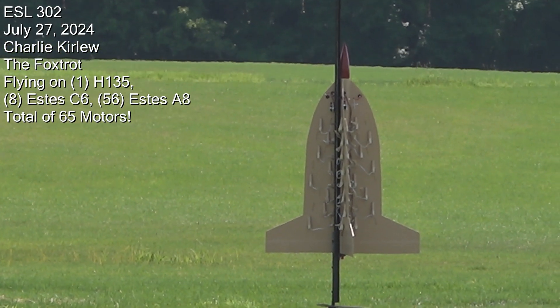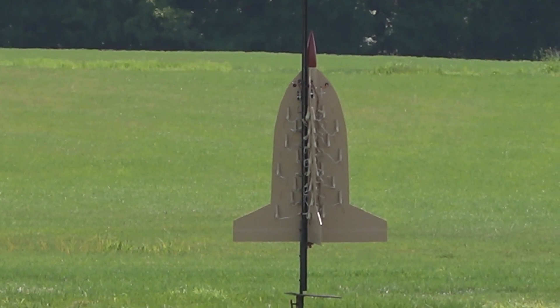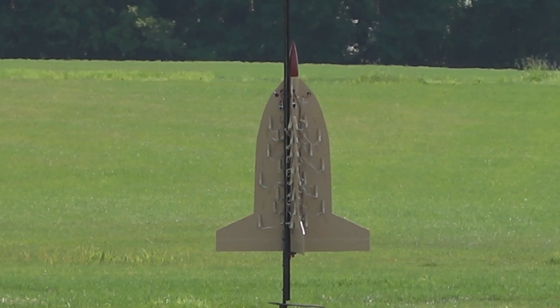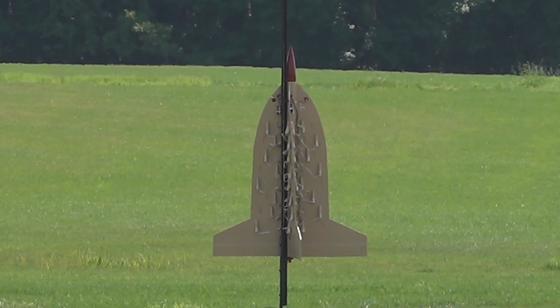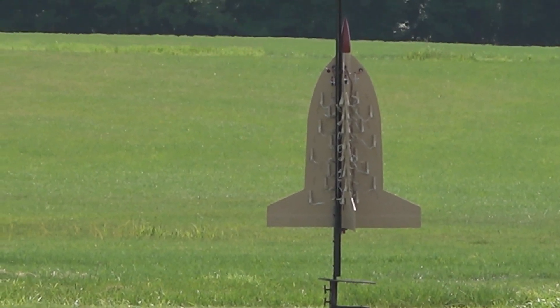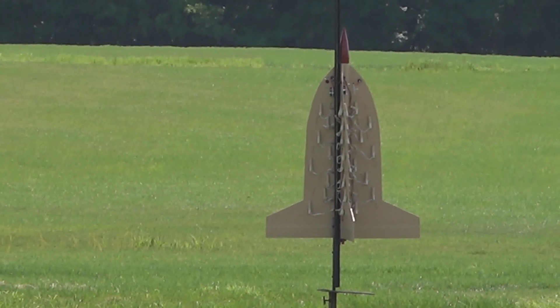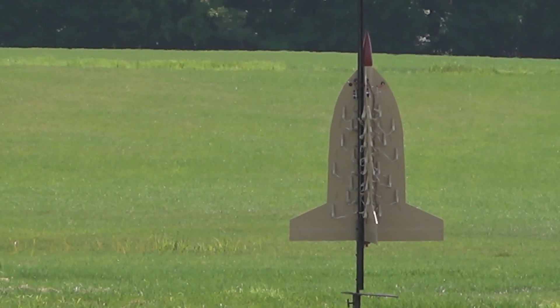It's a cluster rocket. One central H135, then on the fins there's 8 C6 motors, then 56 A8 motors. So basically 64 Estes motors on it plus the H135. It's got electronic ignition for the Estes motors — it's 0.1 seconds after the H motor lights.